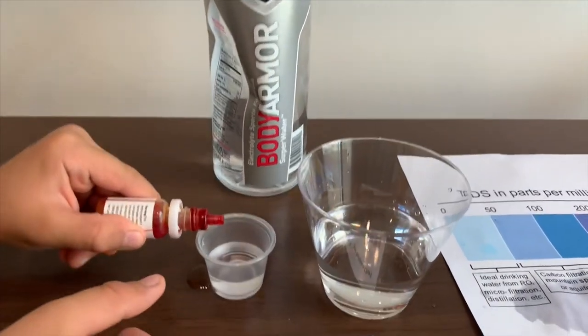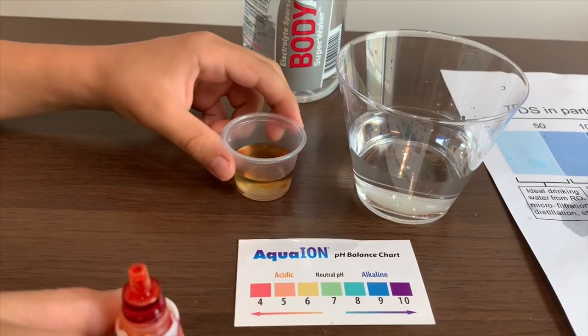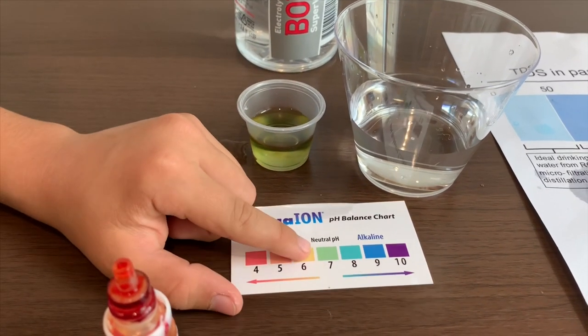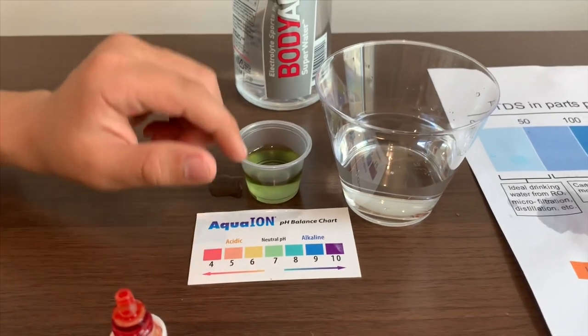I need to do two drops. It is around seven — that means it's a neutral pH.